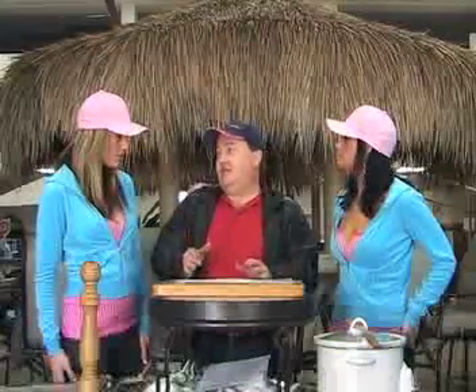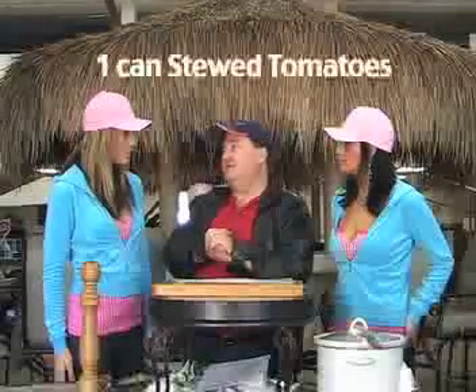Spanish rice is basically rice and some sort of tomato stuff and some chili powder. So what we're going to do is use canned stewed tomatoes.